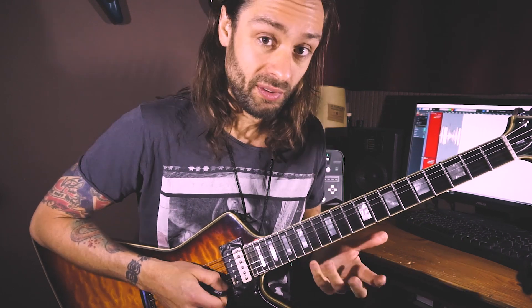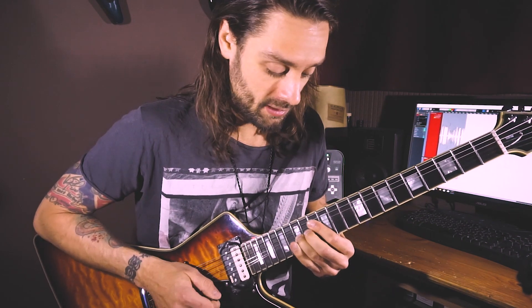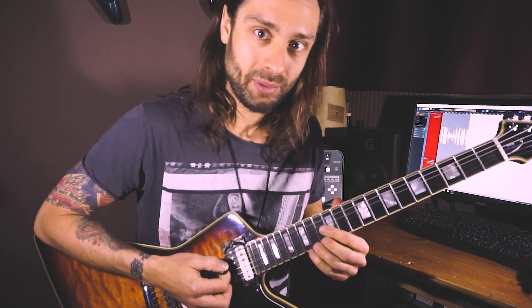So just practice from the 15th to the 17th, and then you can play the two strings together.